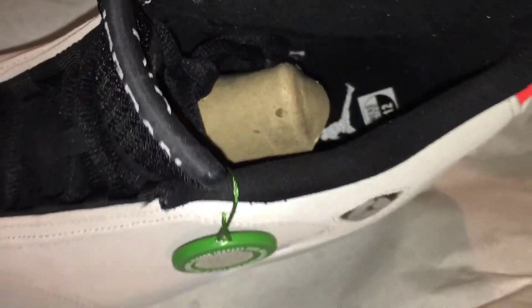I never even took the shoe tree out of these things, never even tried them on. Size 12, Jumpman, all black inside.